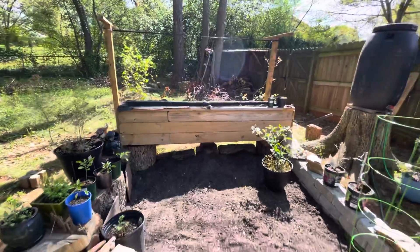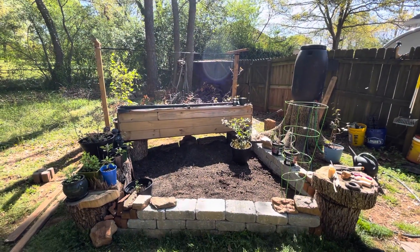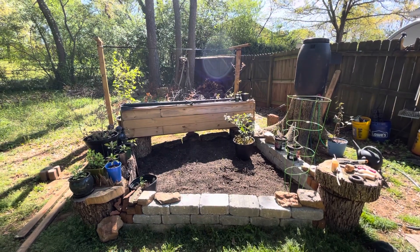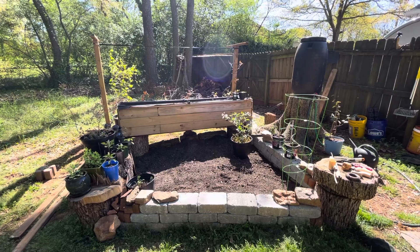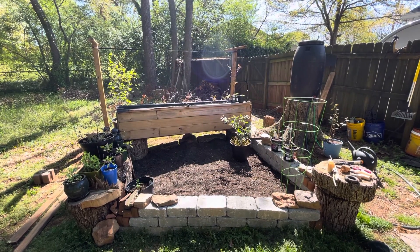So there we go — quick garden update as to where I'm at. I'm going to work on this thing a little bit today and over the week, and I think in about a week or two we'll start getting plants in the ground. Thanks for checking out the video. If you guys have any questions or comments, let me know — please like and subscribe. Take care.